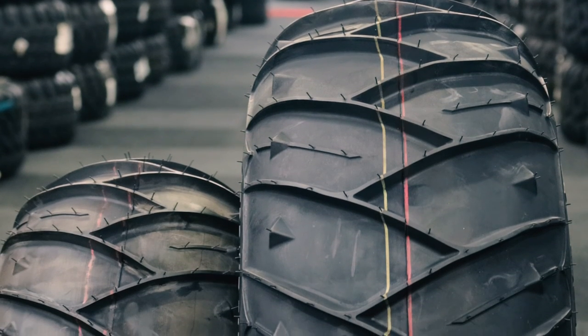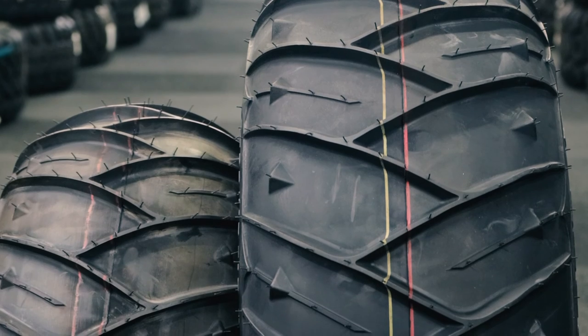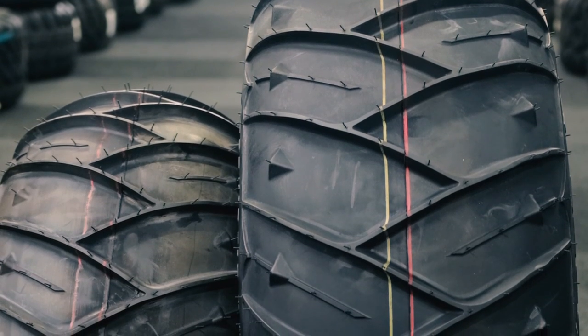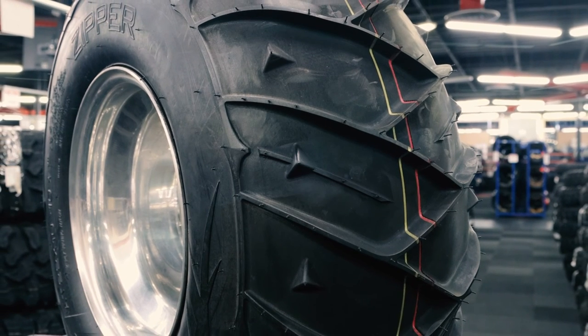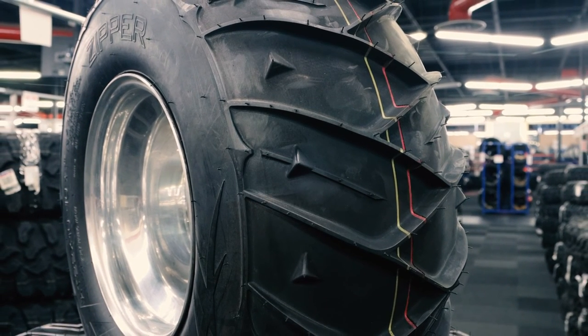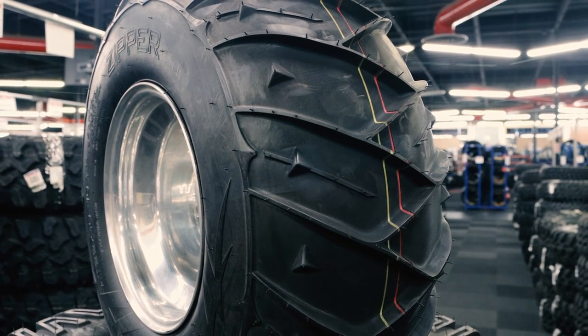If you want to take your adventures to newer, more rugged terrain like sandy dunes or snowy tundras, you're going to need a specially designed tire that you can depend on, and the Ocelot Zipper Tire is the perfect rear tire to power your exploration. As always, thanks for watching and ride safe.